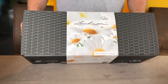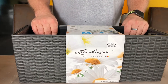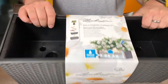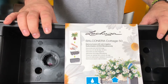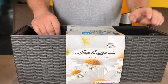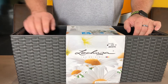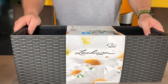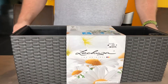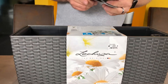It has a sub-irrigation system, which means you just have to fill up the water level. You keep the water level with the gauge here and then the flowers always have enough water. It's all in plastic and we are used to it.